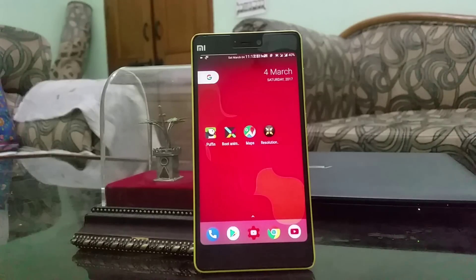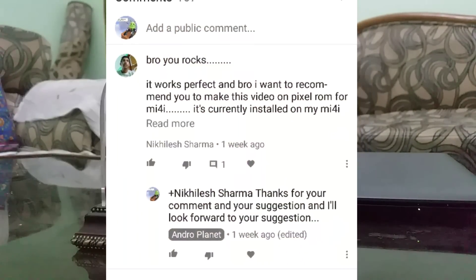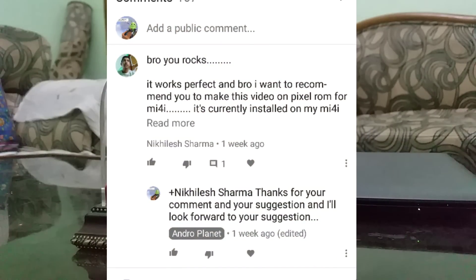But before starting the procedure, I would like to thank Nikhilash. He is one of our viewers and he commented on my CM14 video, so thank you Nikhilash for suggesting such a good custom ROM.